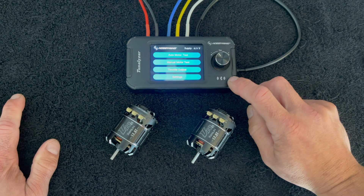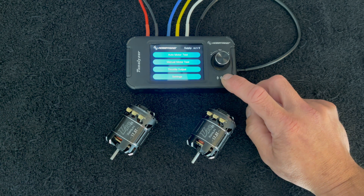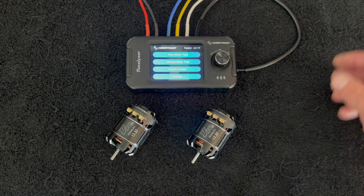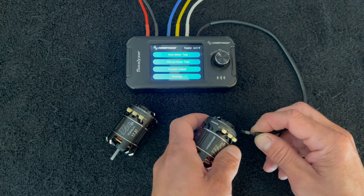The Tunelizer will take two to four cell input and it outputs at either a one or a two cell voltage. I like to do most of my testing at a one cell voltage — it lowers the RPM a little, it's easier on the motors, and you get a narrower range of RPM to deal with and do math on.